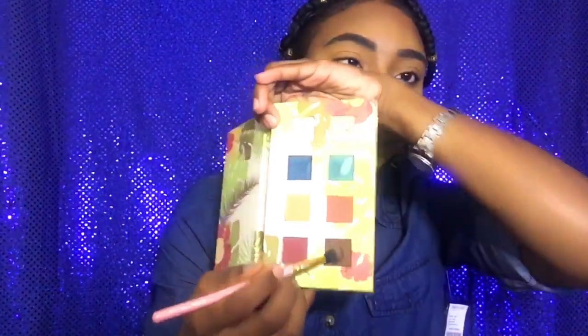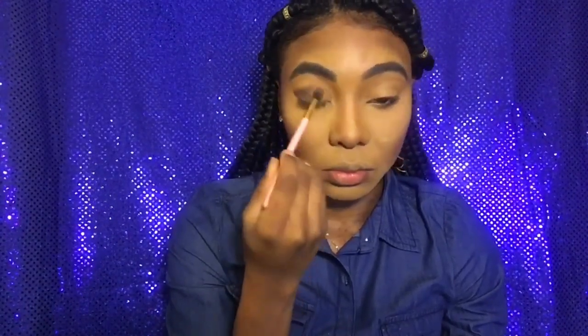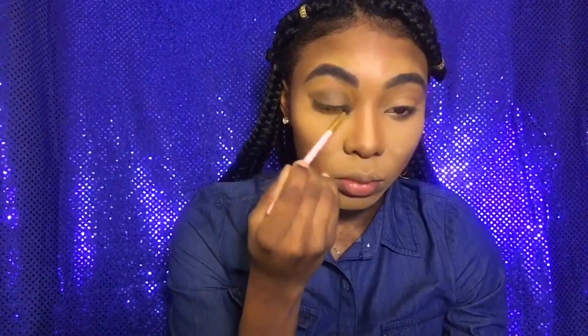I did not know where I was going with this look, so I went into the shade Cafecito — I hope I pronounced that right. I'm going to apply that on my outer corner and work it into my crease, and I also applied some on my lid. I was winging this, okay — I did not know where I was going. I went back in with my other brush and just smoothed it out so it would look put together.